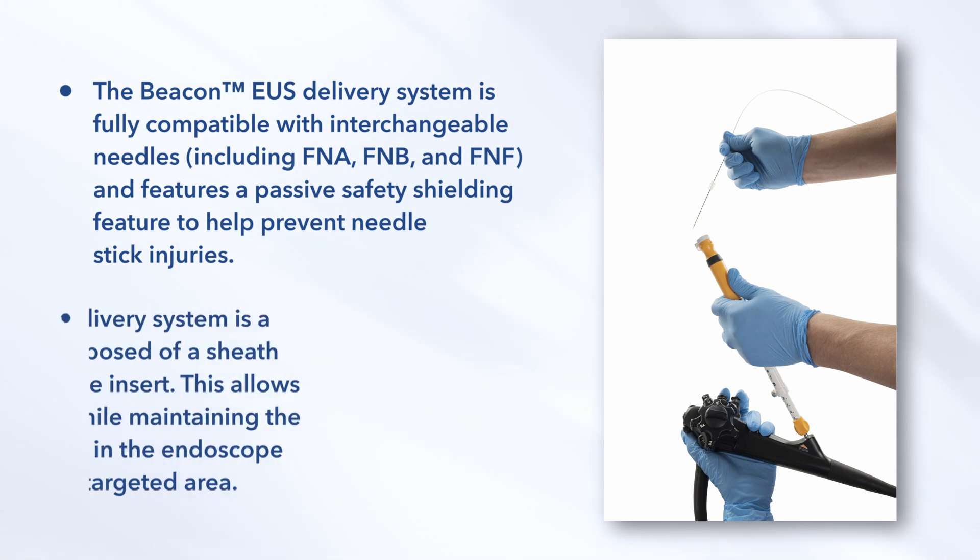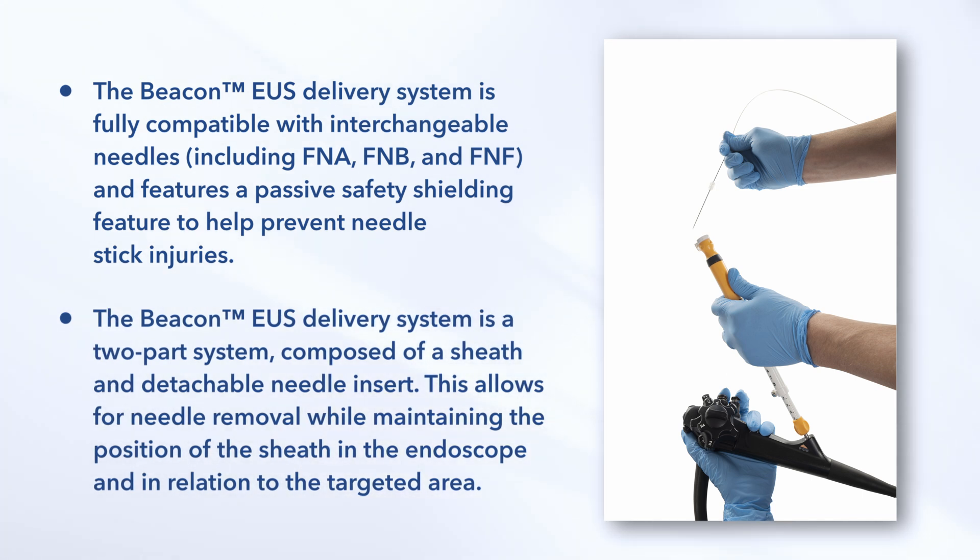The Beacon EUS Delivery System is a two-part system composed of a sheath and detachable needle insert. This allows for needle removal while maintaining the position of the sheath in the endoscope and in relation to the targeted area.